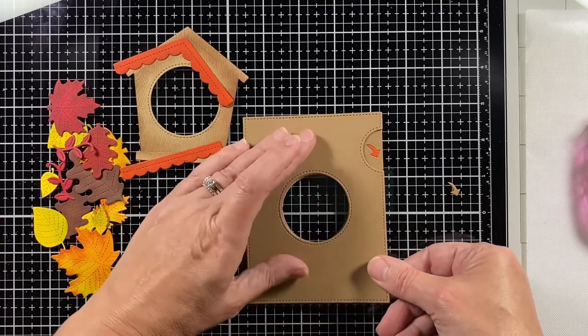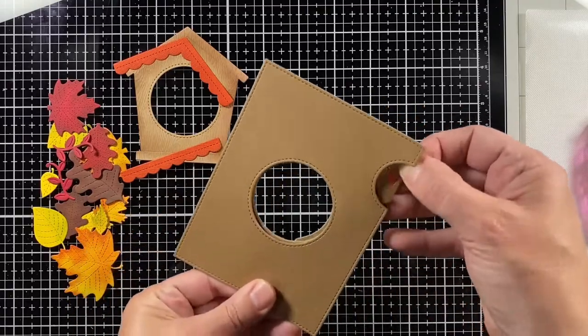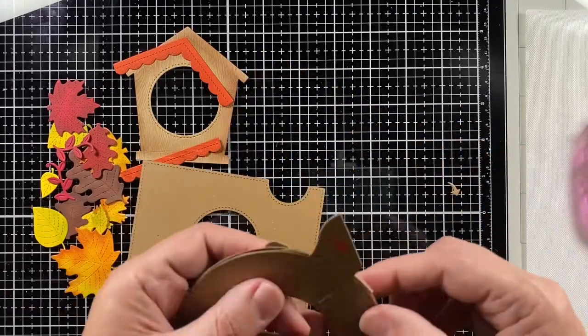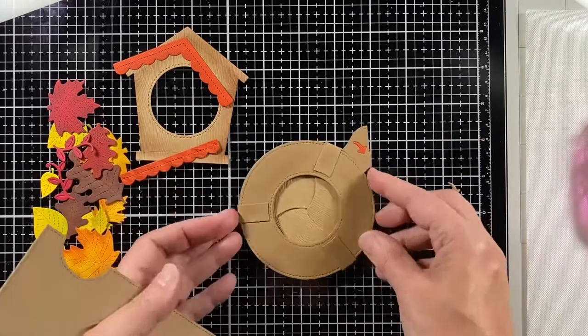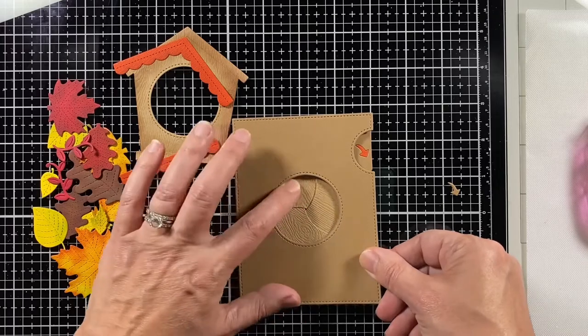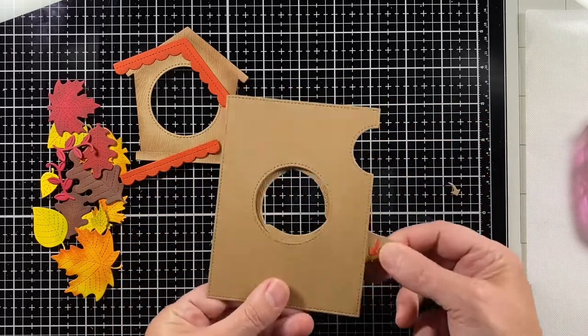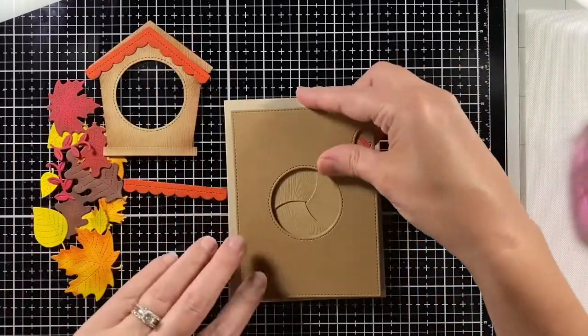Here's the important thing — you need to have the Magic Iris closed when you put it together. I realized that as I tried to open it, so I closed it up, replaced it onto the Magic Iris add-on, and there you go — it works well now.